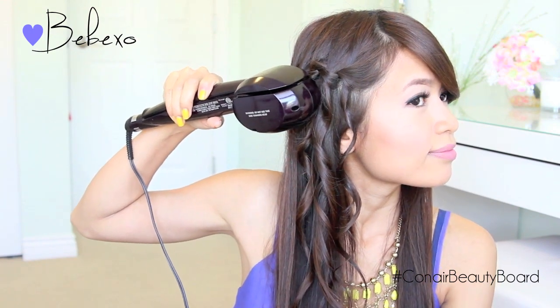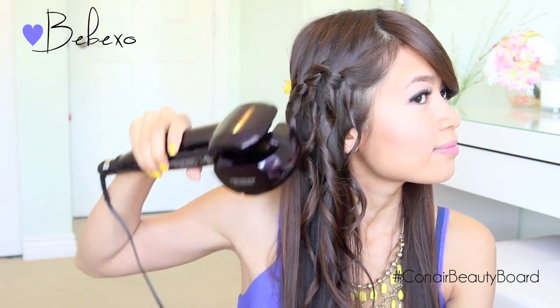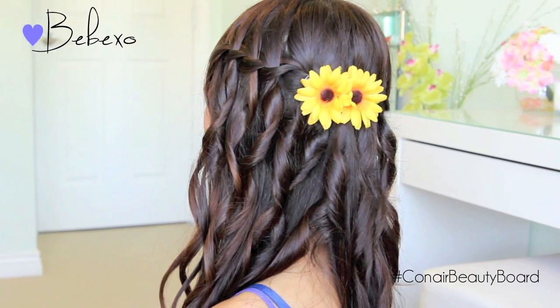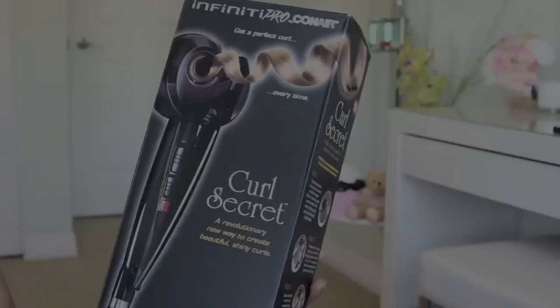For this look, I'm only going to curl the strands that I dropped out from the waterfall braid, and everything else I'm going to leave straight, so it's going to look like it has different textures. Of course you can curl all your hair if you want to, but I'm going for this look today because it looks different and unique.